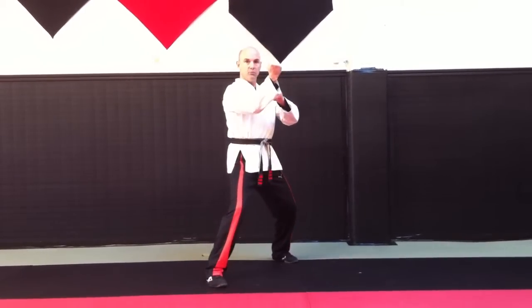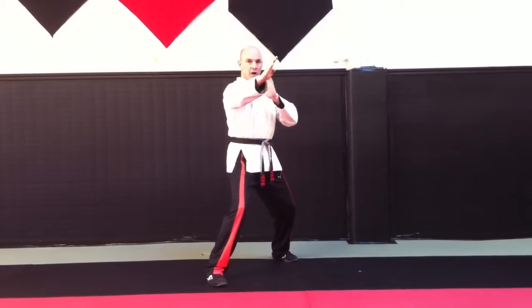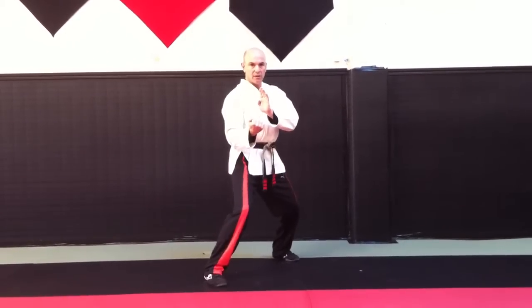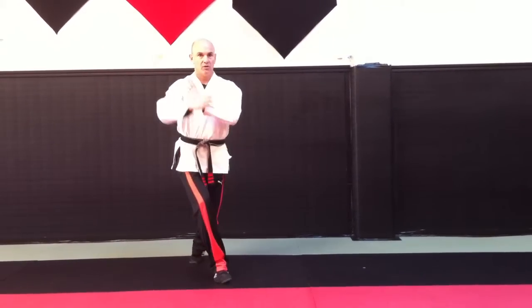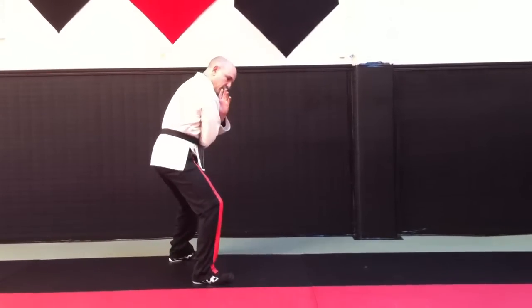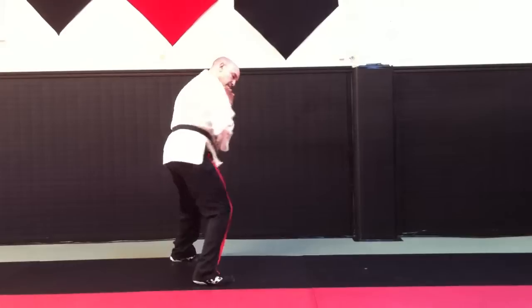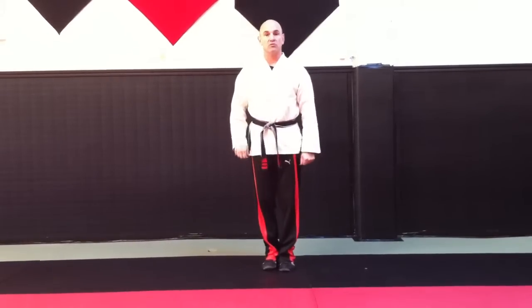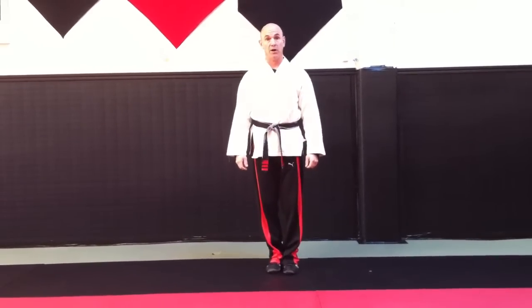Step offline. Inward block. Chop. Heel palm. Uppercut. Twist stance. High block. Chop to the throat. Rotate through. Chop up. Kick. Twist stance. Cover out. Five Swords is for an attempted push or punch.